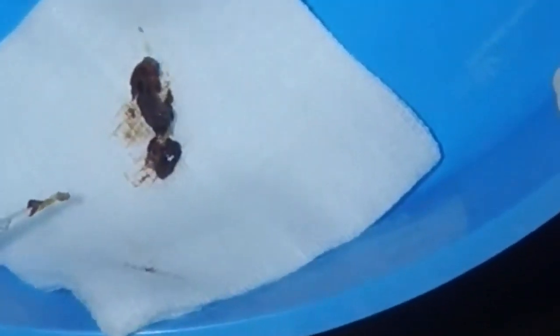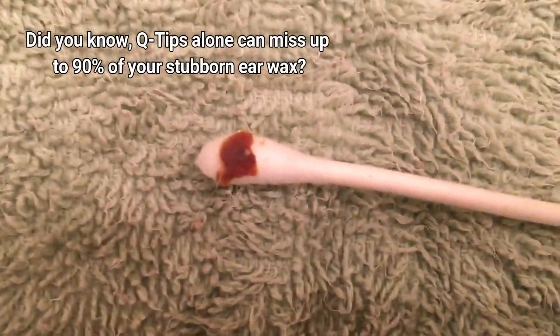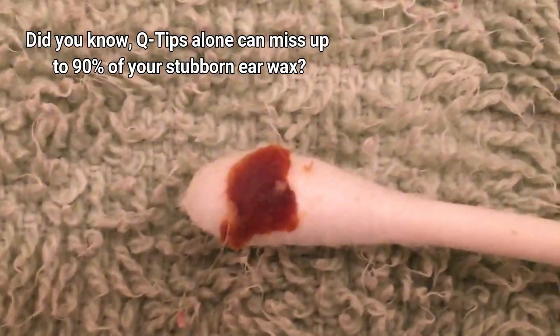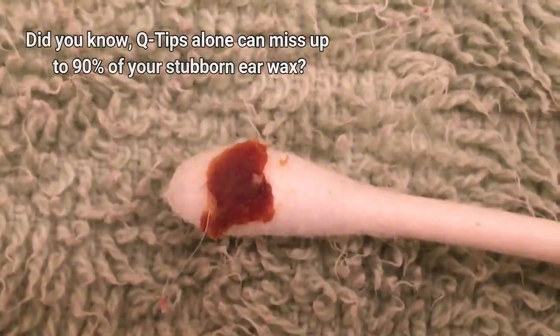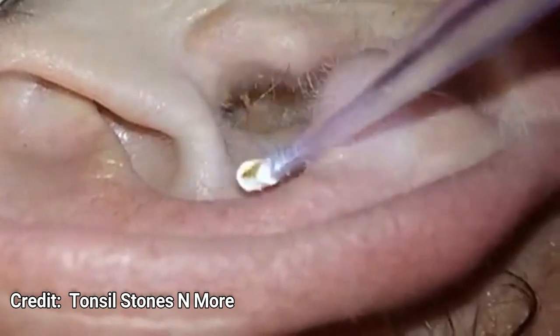These lighted picks make it easy to see into somebody's ear and remove earwax, and they do a heck of a job. What I learned after buying one of these picks is that sometimes you have earwax that you don't even know about, because a Q-tip can't get it.